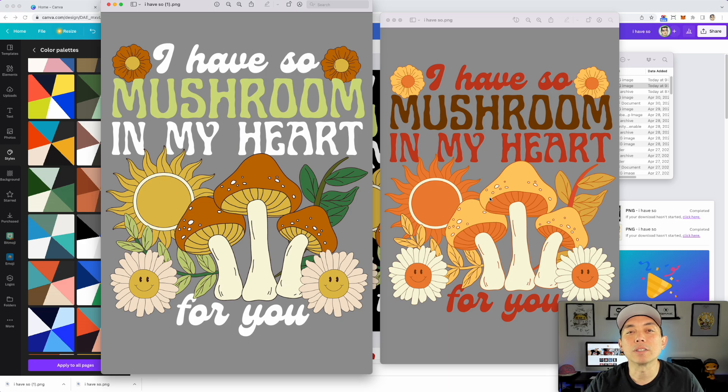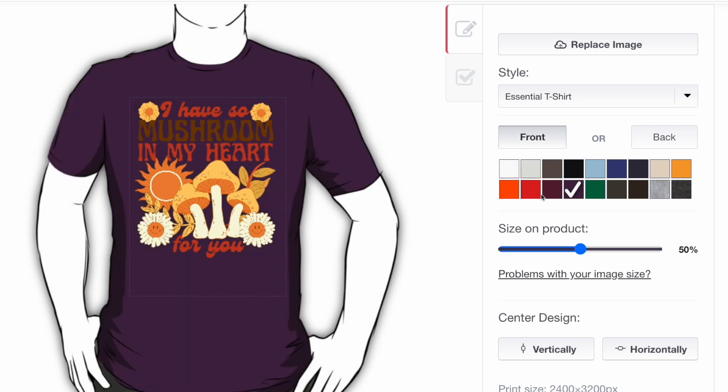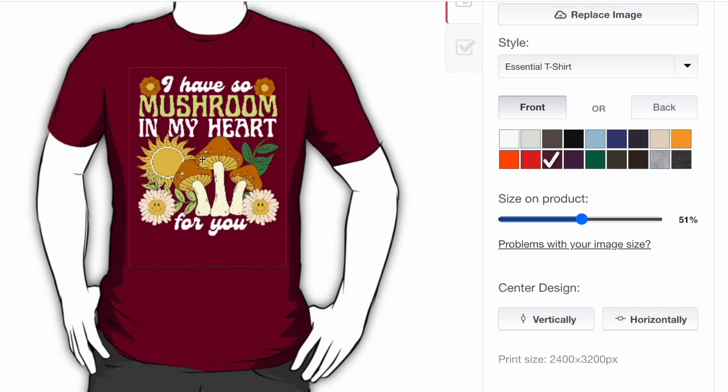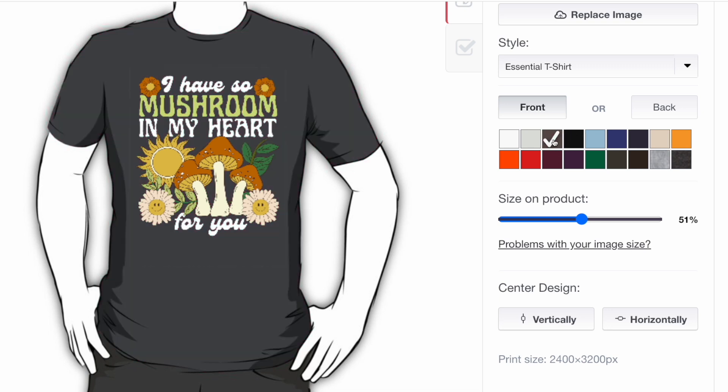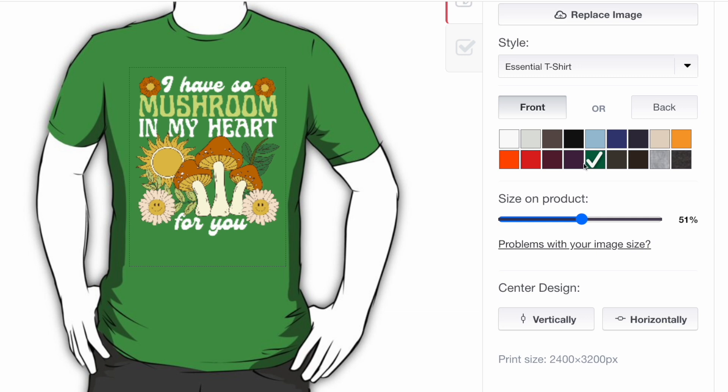I'm putting this into Redbubble to see what it looks like on a t-shirt. The one on a light background looks okay on cream and white, and maybe light gray. But on dark colors the text gets a bit lost. The version on the black background looks great on darker shirts — dark gray, black, and I really like it on dark red. Army green and green also look cool. I'll probably go with the dark background version since it works better across more shirt colors.